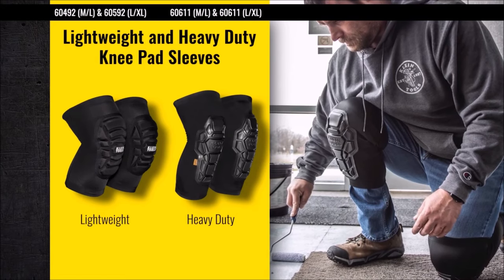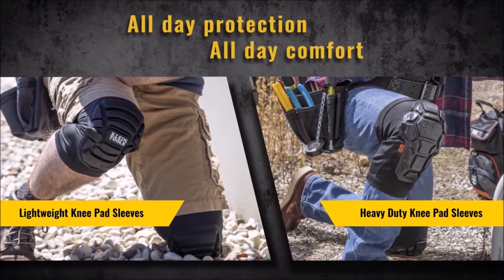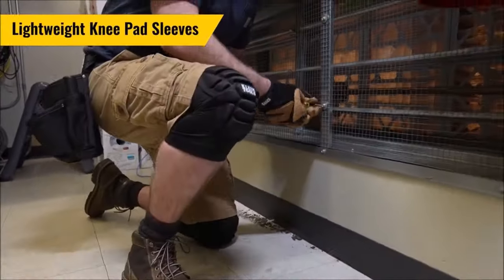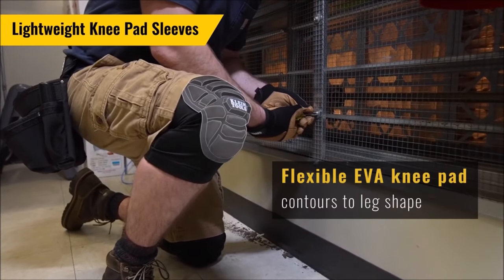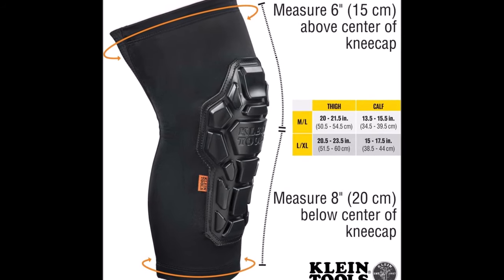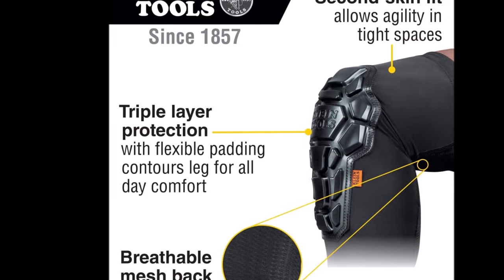Number seven: introducing the Klein Tools 60511 Kneepad, priced at $39.99, designed to provide superior comfort and protection during long hours of work. These knee pads feature a combination of elastic, mesh, neoprene, and silicone materials for durability and flexibility. The knee pad sleeves are equipped with triple-layer protection and interior neoprene foam padding, ensuring long-lasting comfort even during extended use.